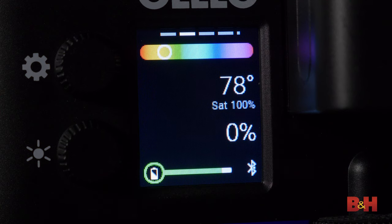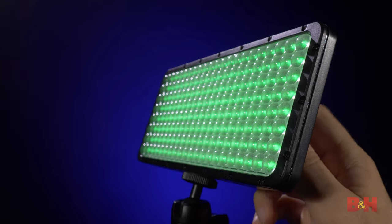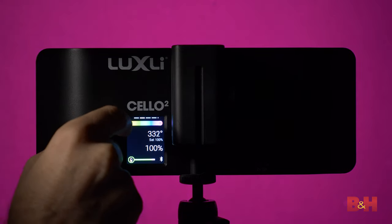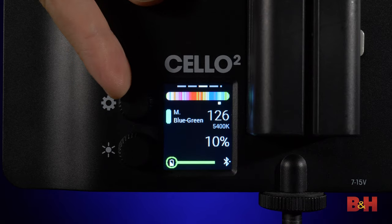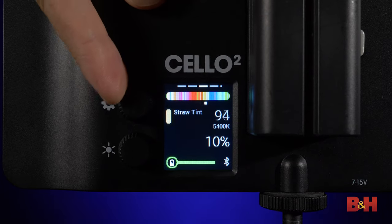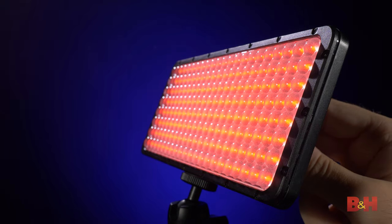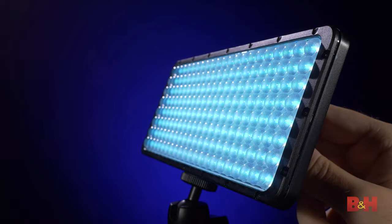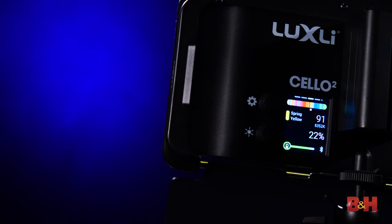In HSL mode, you can dial in any color and color saturation you'd like from the 360 color wheel. Need a rich red color or a vibrant green? Just find the corresponding degree on the wheel, and you're good to go. Gel mode features 150 preloaded gels to choose from. You can apply these gels to any color temperature for that desired look. This is useful if you're trying to match a specific style that requires a gel to be placed over a daylight source, such as a window.